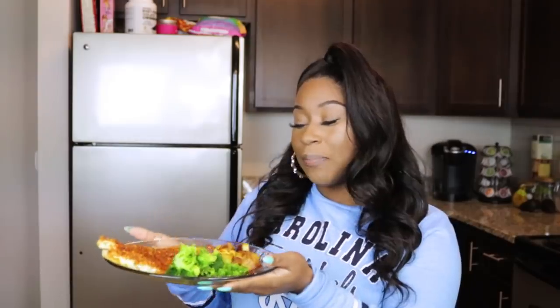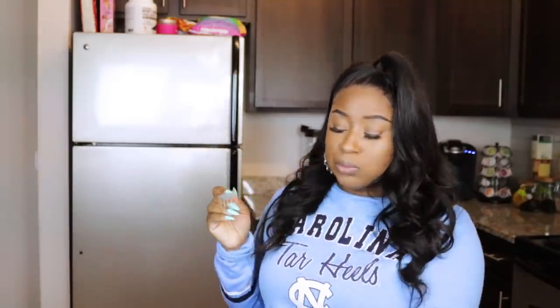My meal is complete — it's a pretty balanced meal. This is what you call trying to get your life together; summer's right around the corner. Lord please bless this food and let it be nourishment to my body, in Jesus' name we pray, amen. The hot honey is hot! I'm gonna have to find me some hot honey. I'm happy.